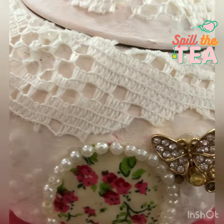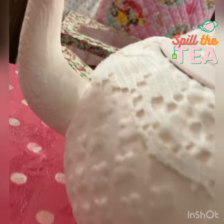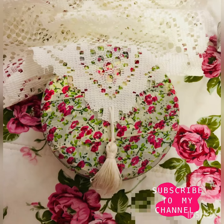Assalamualaikum and hi everyone, welcome back to my deoradeco channel. How are you guys doing? I hope everyone is doing fine — stay safe and stay healthy. I have this old tea pot and I'm planning to turn it into a shabby chic tea pot. These are all the things that you're going to need; the fabric tape and the table cloth are leftover from my last project.